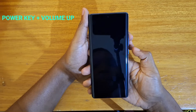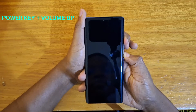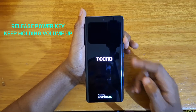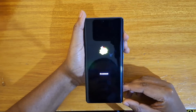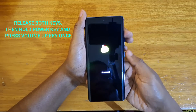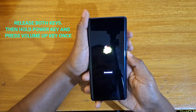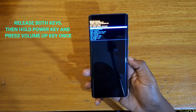So let's go through that process as I've described it. The first step is to hold the power key and volume up together. Once the logo appears, release the power key and keep holding volume up until you see the other screen. Once that screen has appeared, you can release both keys, then press power and tap on volume up.